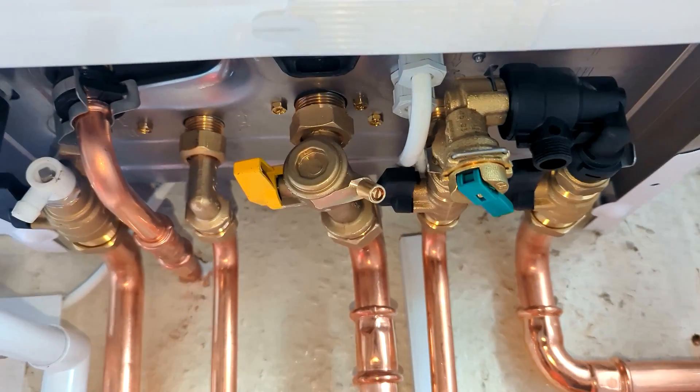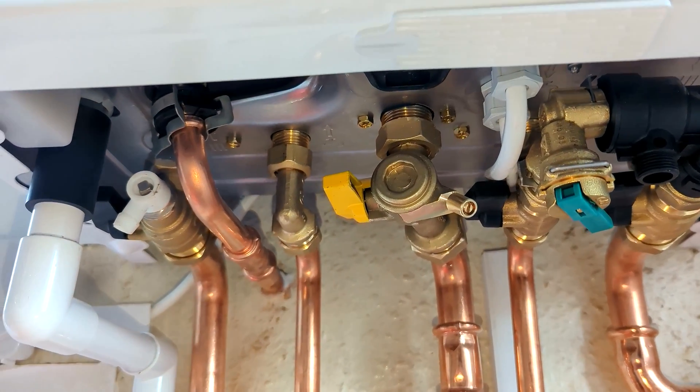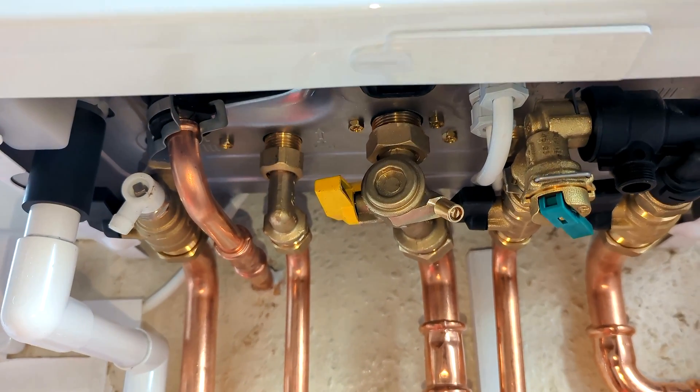So that is what all the pipes and connections are underneath the boiler.